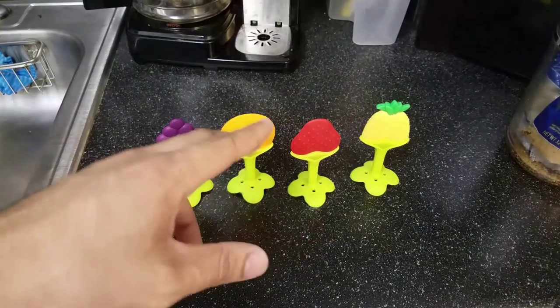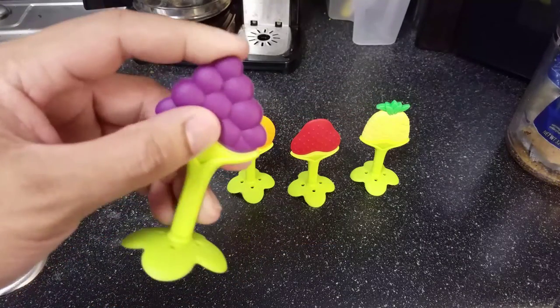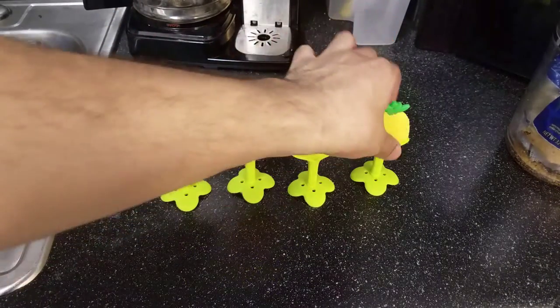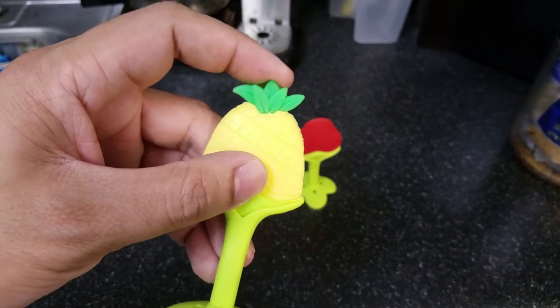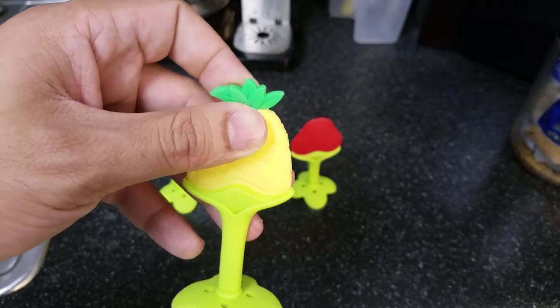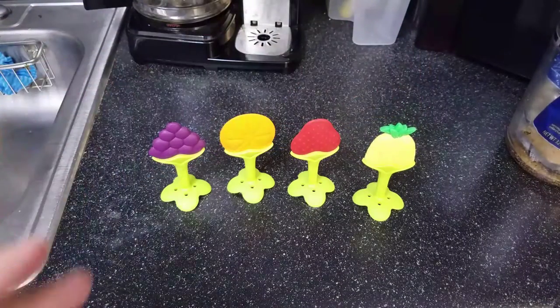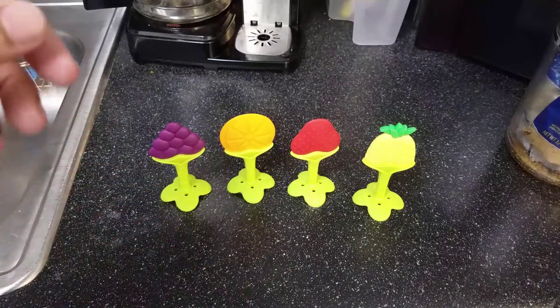I like that it has different shapes and different textures. My baby's favorite one is the grape one — she just likes the way it feels and the shape. The least favorable one is the pineapple one. I think it's because of the pointy leafy part — she just doesn't like that in her mouth and doesn't take too well to it.